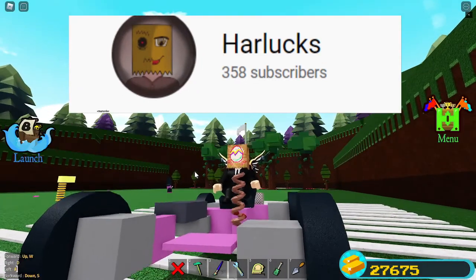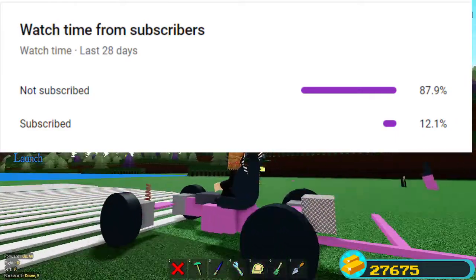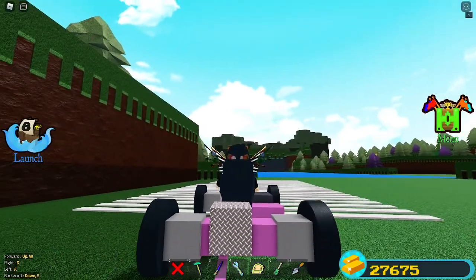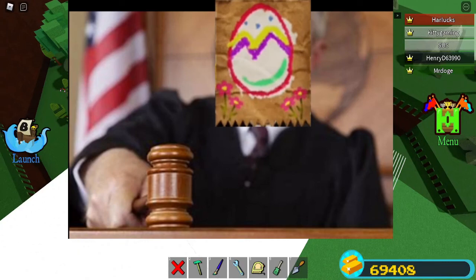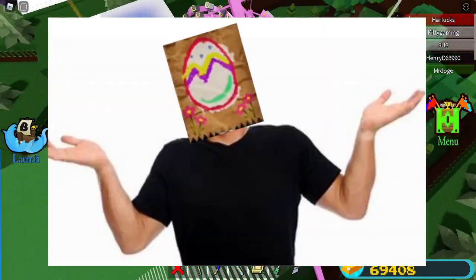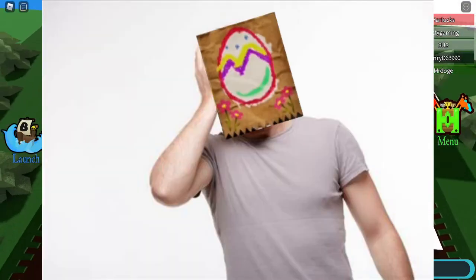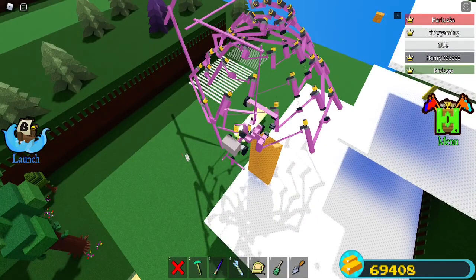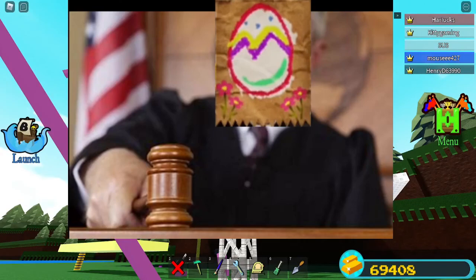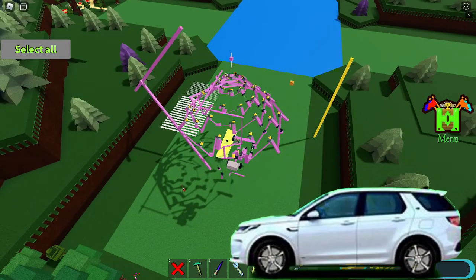I'll cut you guys a deal: a mechanic tutorial of me building it step by step, all the parts and everything to make the spring mechanic yourselves. I will make a step-by-step tutorial if we hit 1K subs by September 15th. These are my demands — if we don't hit 1K subs by September 15th, you're not getting a tutorial video. I want subs, you want a tutorial — it's mutual interest.